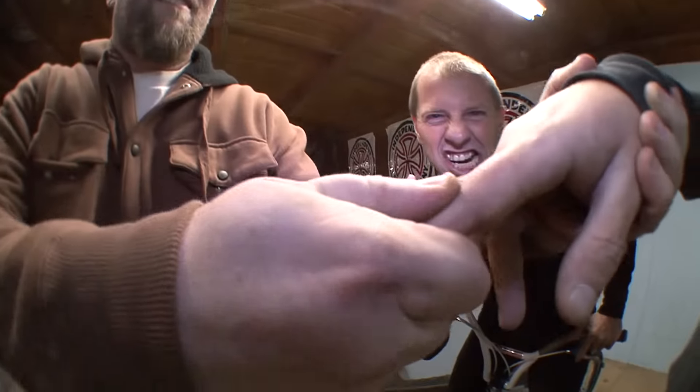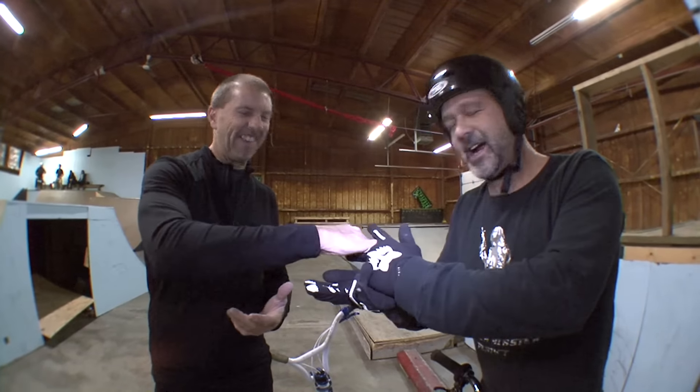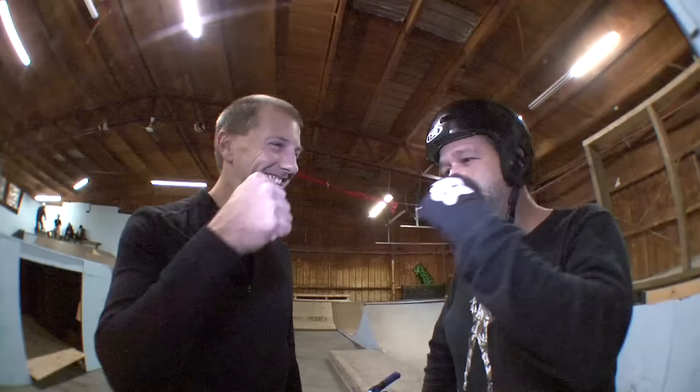Dude, it looks like a lightning bolt. I told you to duct tape it. I don't think I should do it. It's out of place. 360 to 180, out.